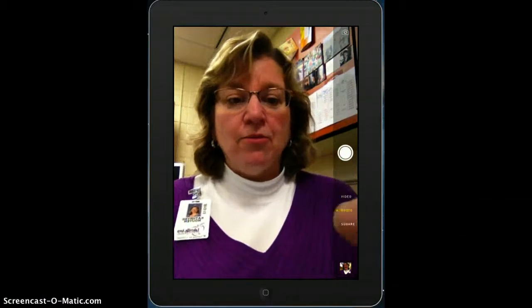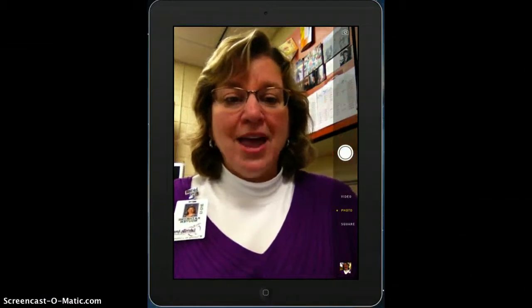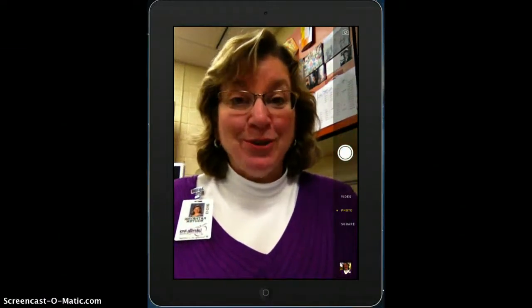All right. So you get your thumb ready, you look at the camera, and most importantly, you smile.